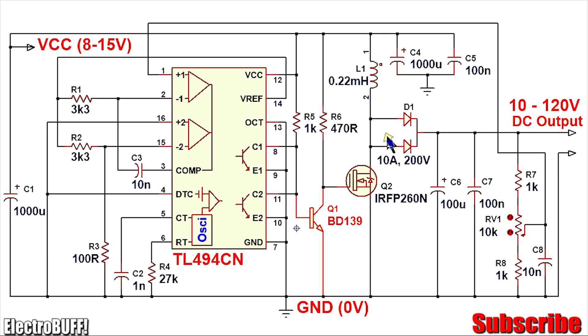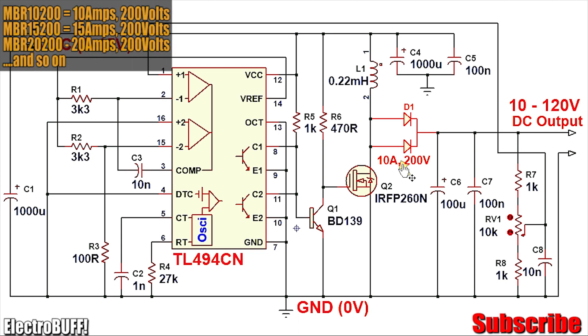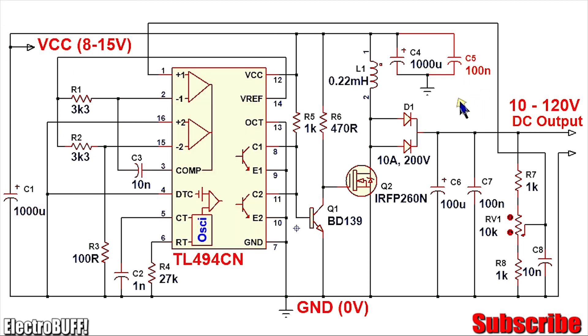D1 is a high-frequency Schottky diode — you can use the MBR series diodes, just select one rated for 3 to 10 amperes and 200 volts. Here is a list of possible diodes you can use. Capacitor C6 is 100 microfarads at 250 volts, C4 is 1000 microfarads at least 35 volts, as well as C1. C5 is a ceramic disk capacitor to filter high-frequency noise from the power supply.